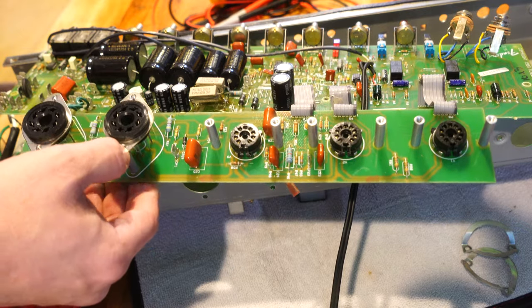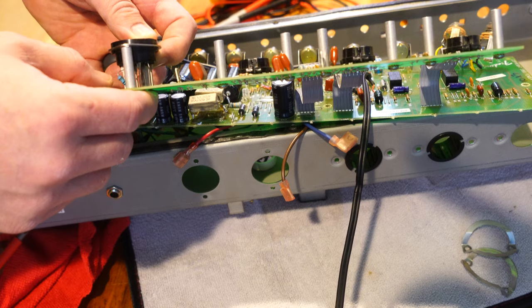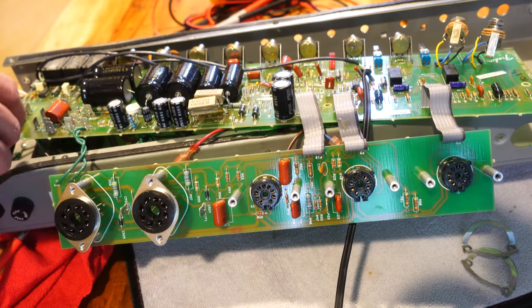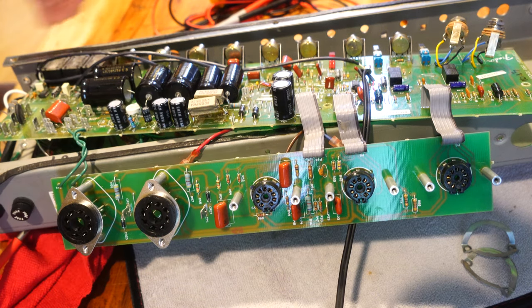These are a little bit better because they actually have a standoff, and I did a little mod where I put a 1 ohm resistor between the ground and the output so that I could actually bias these easier, and I modded it with a small bias pot. But everything else is pretty much stock other than my replaced caps to do the filter job.